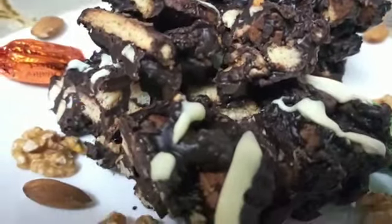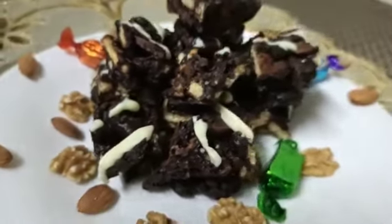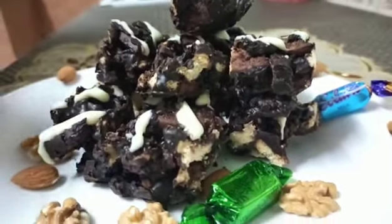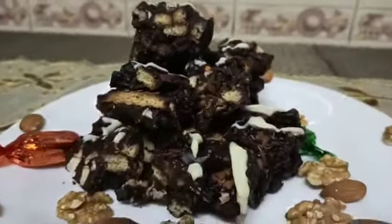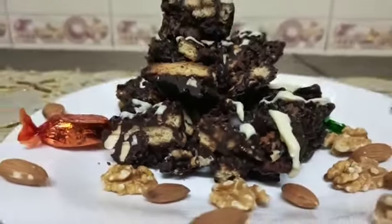Our yummy rocky road is finally ready and I can't wait to eat it! It looks so appealing. I also drizzled some white chocolate on top to give it color — so it's black and white, a really good theme. It really looks yummy and when you taste it, it's even yummier.